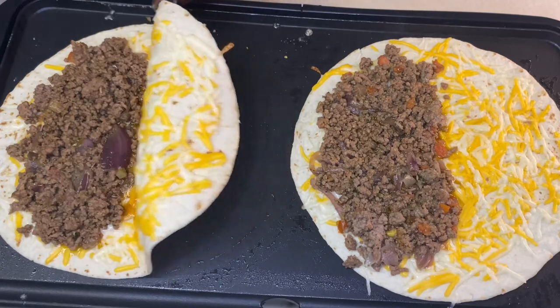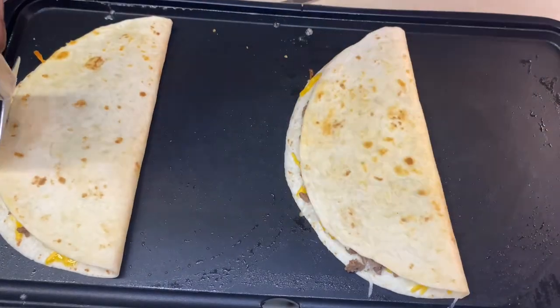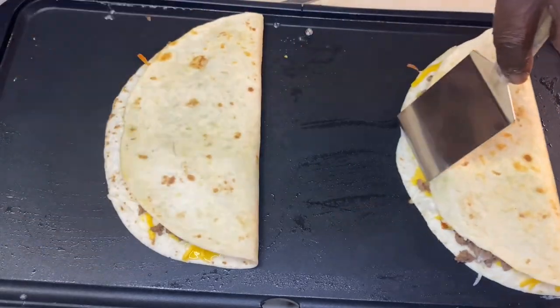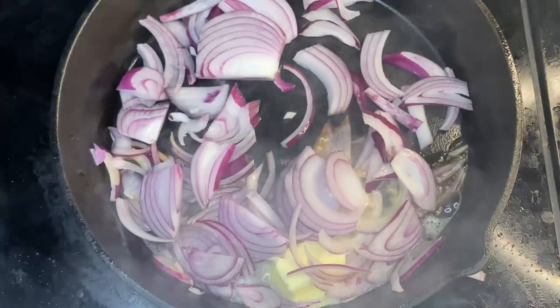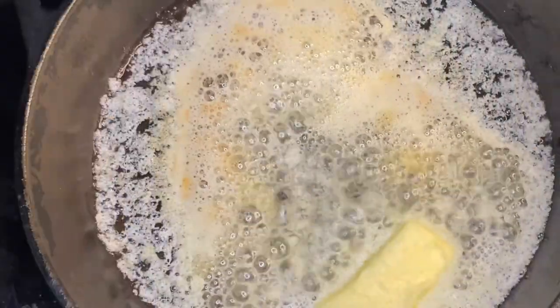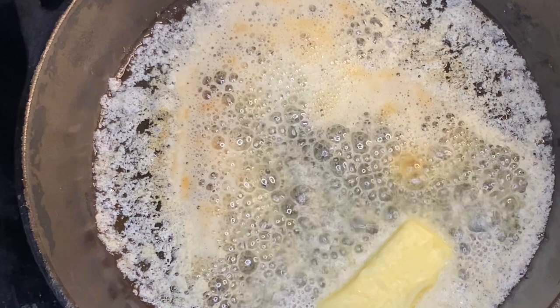Hey y'all, thank y'all for tuning in. If this is your first time, welcome. If you've been here before, welcome back. Y'all be sure to like, comment, and subscribe, because ain't nothing like the sizzle of butter in a skillet.